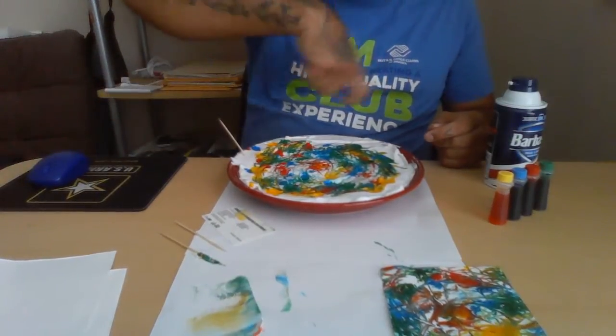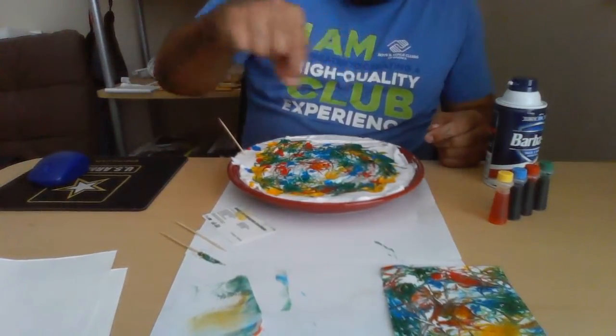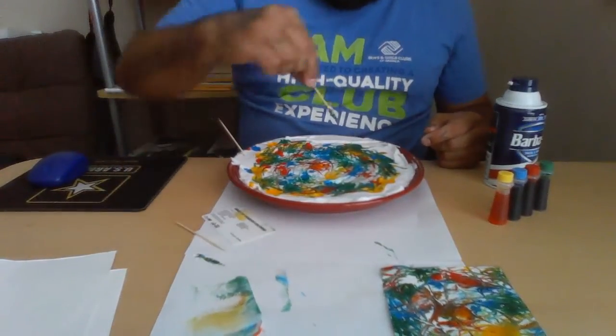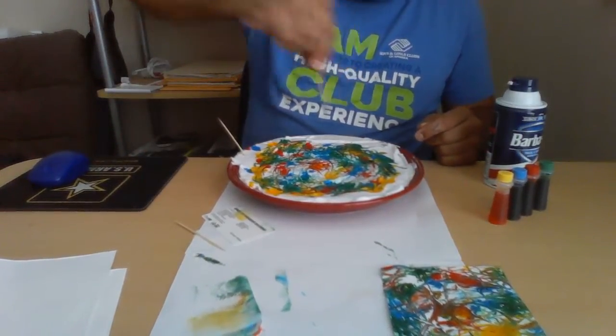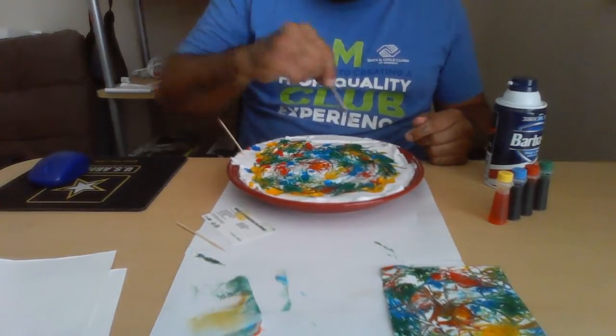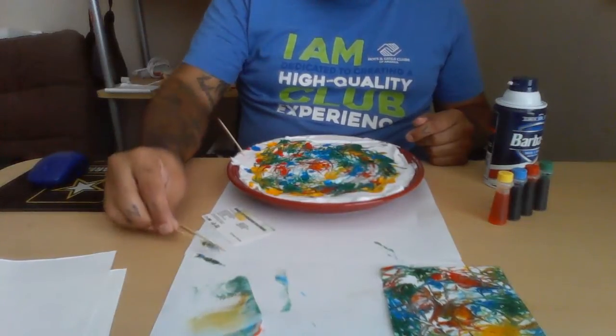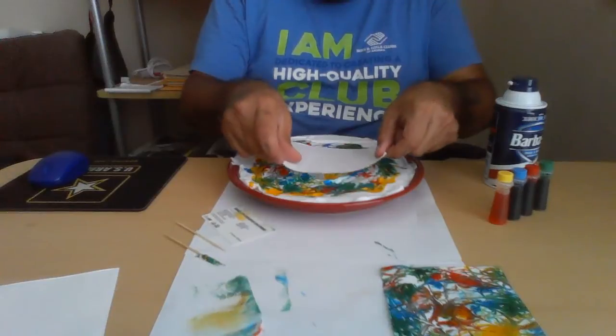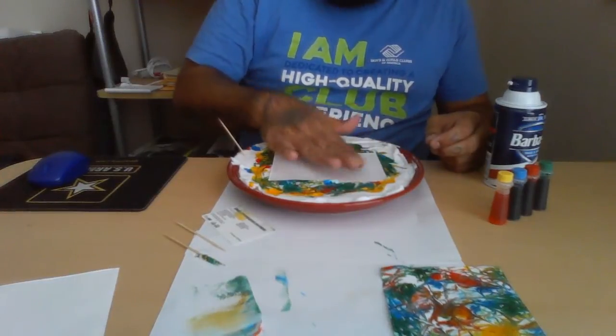I cut them down to that size because I want to make little cards. Pour in your shaving cream, flatten it out, put drops of food coloring randomly everywhere, swirl it around, make a bunch of little swirl lines. It doesn't matter whatever shapes you want to come out on your card - as you can see I have a bunch of swirl lines.